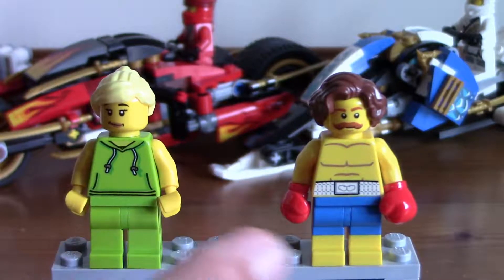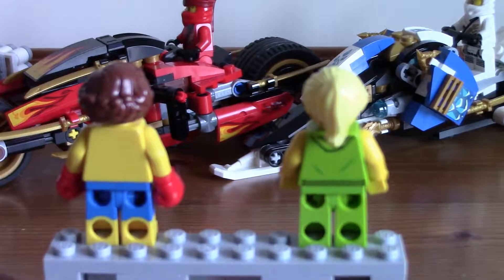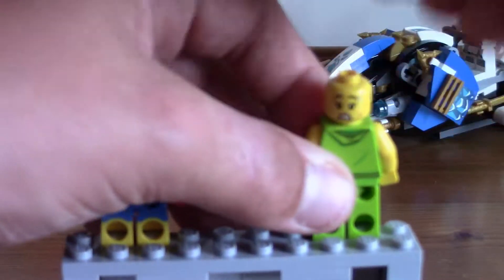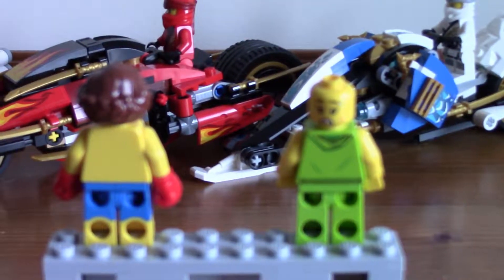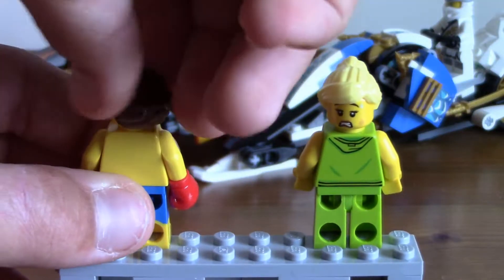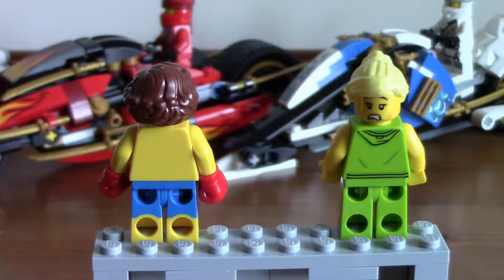Their legs: she's got plain lime green, and this guy's got dual-molded blue shorts with yellow legs. Turning them around, there are no second face prints — oh wait, actually I believe this lady has one. It's a sweating face. He doesn't have one at all. She's got her black hoodie on the back, and the dual-molding carries around. The plain green carries around too.